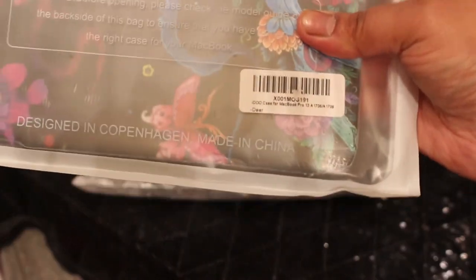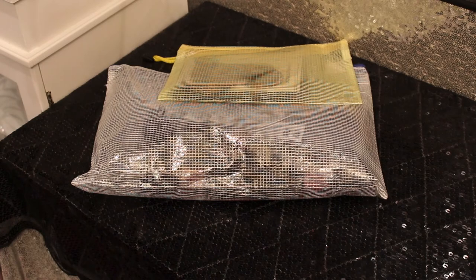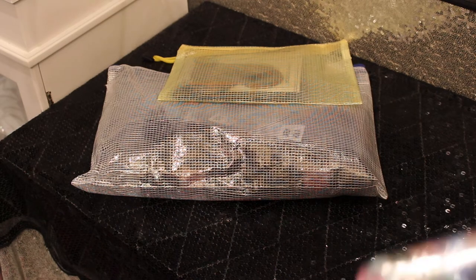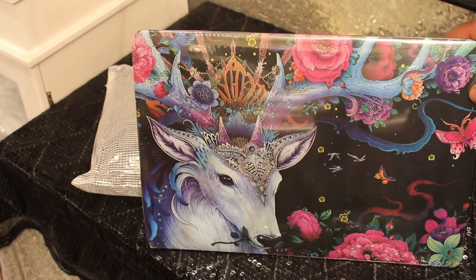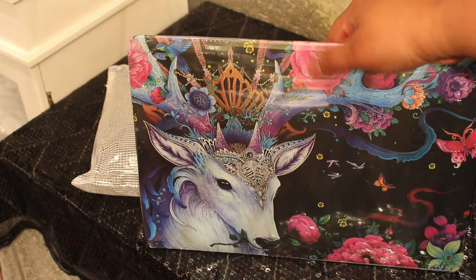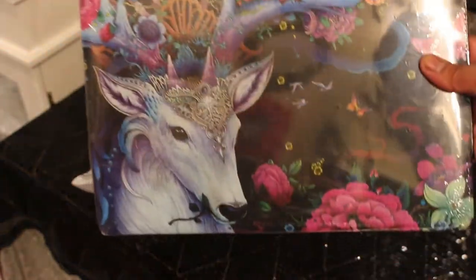I also got a MacBook Pro case. I have a MacBook Pro — it's a 1708 — but this case will fit a 1706 too, both without the touch bar. My husband offered to get me the touch bar version for Christmas but that was $1700, so I just got the one without the touch bar for $1500. Look at that — it has a deer on a black background, and I just happen to have a keyboard cover with similar flowers on the same black background, so I didn't need to buy another one.